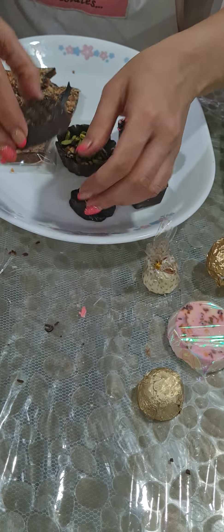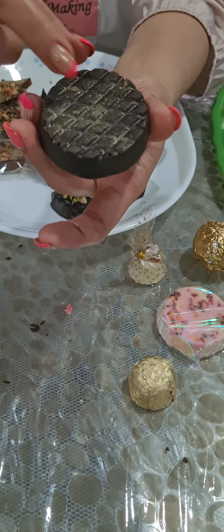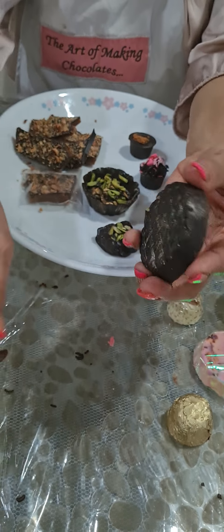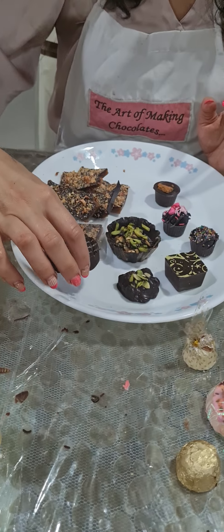We have an almond florentine, which is an almond praline. I have put it in a round disc form where I showed you how to use the glitter spray — that's the spray we put on our chocolate. And this is the dust method, specifically the dry dust method. So we have done both ways.